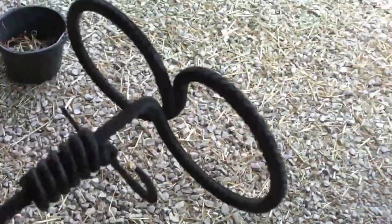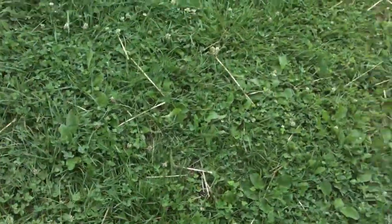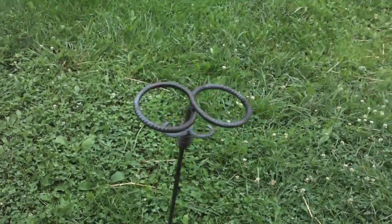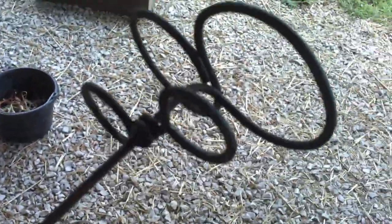I made a couple of drink holders. A buddy of mine mentioned wanting some drink holders when they were out at the art plant, so I made those. I made one out of rebar — he brought some rebar in. Then I made another one out of some 3/16 inch stock I had, a little bit different design.